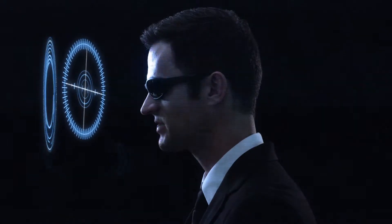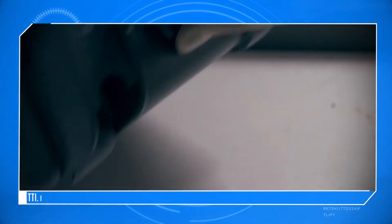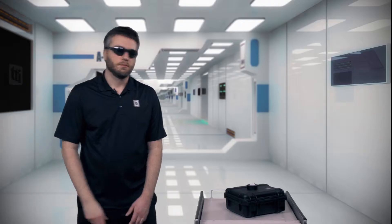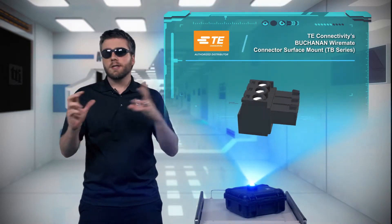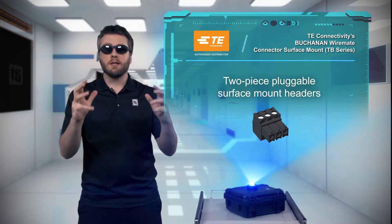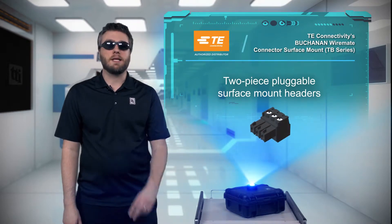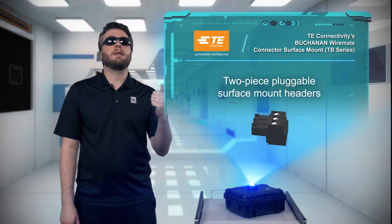You've nearly finished the layout, adorned in surface mount pads in all their glory, when you realize you still need to place a terminal block. But don't dismay, because TE Connectivity offers a two-piece pluggable SMT connector solution, the Buchanan WireMate Connector Surface Mount TB Series.